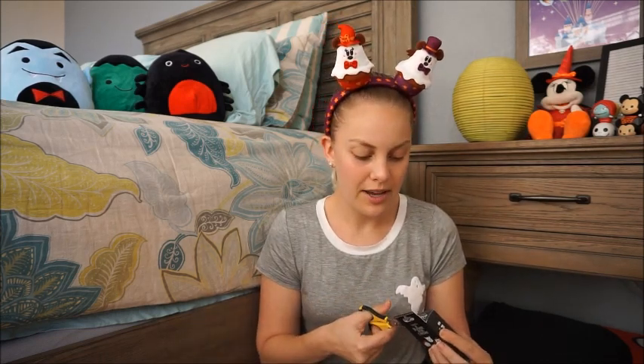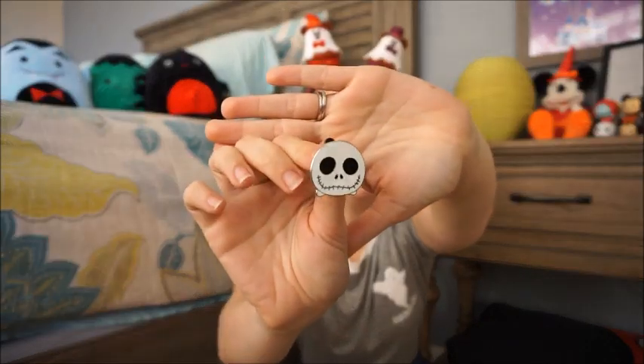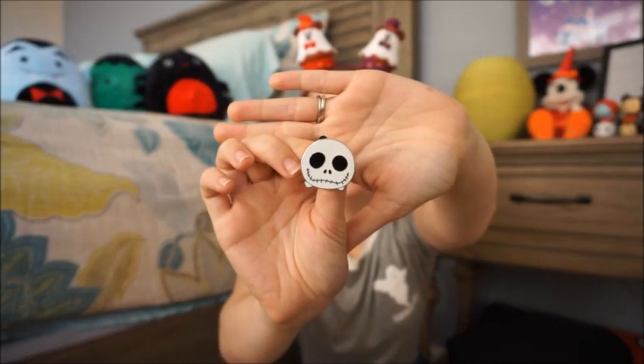I'm going to do the Tsum Tsums first and save the Mickey's Not So Scary pins for as long as I can. Opening up the first package, the first pin I have is Jack — he's really cute. The Tsum Tsum pins are good flare pins for putting on jean jackets or showing your Disney style.